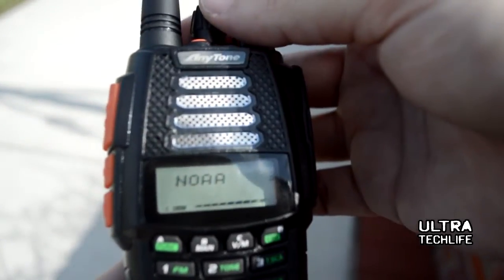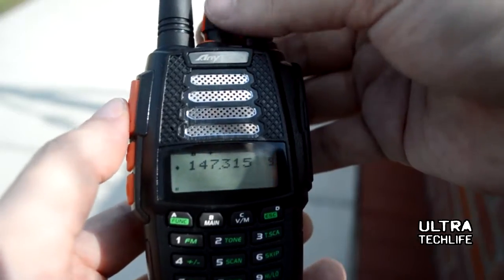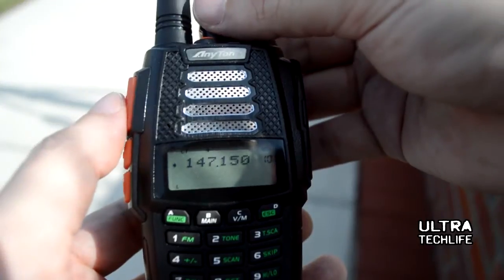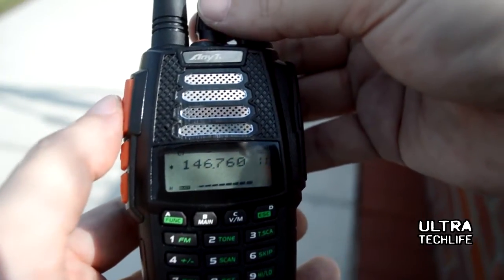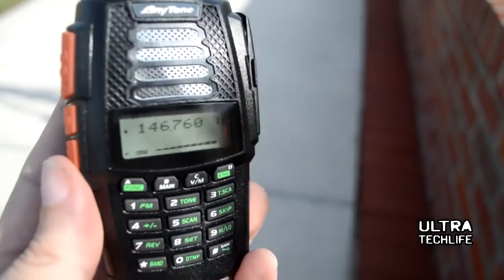As you can see, the radio received several NOAA channels, which is one way we test our model. Very good reception, a very strong speaker as we'll demonstrate in a moment, and excellent audio on our repeater reports.